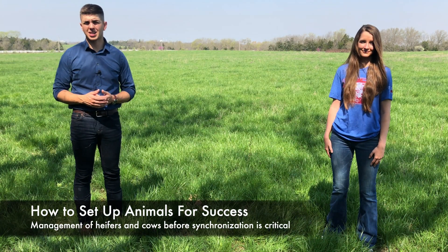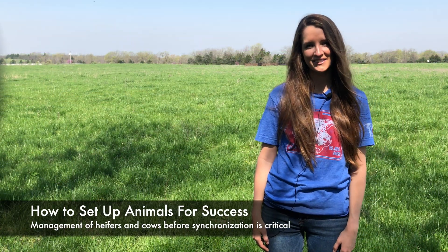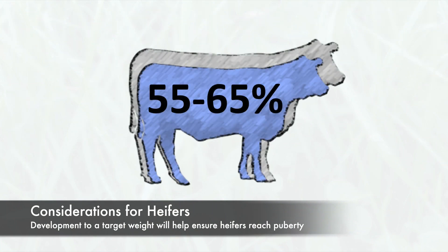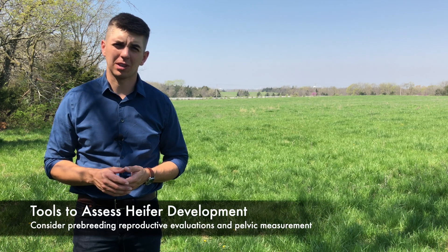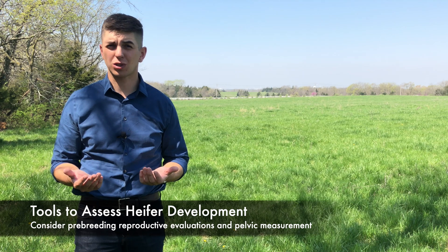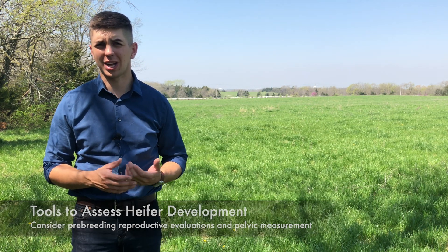That brings us to the next question: how do you set up females for success in an estrus synchronization program? Management strategies will vary between heifers and cows. First, let's talk about heifers. Heifers will need to be developed to 55 to 65 percent of the mature cow weight. This will help ensure that a large percentage of heifers will reach puberty by the start of the breeding season. Developing to a target weight isn't going to guarantee that heifers reach puberty, though, so having a reproductive tract evaluation performed can be a really nice tool to identify directly those heifers that are cycling or not cycling.